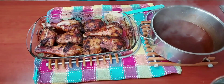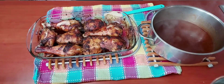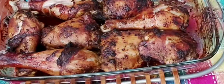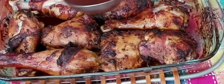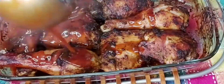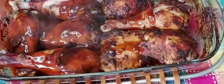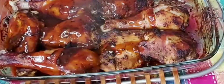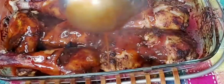There we have it — our sauce is all ready, thick and nice, lovely! We're going to baste our chicken with our sauce. Look at this deliciousness! Then I'm going to place it back in the oven for 20 more minutes and our lovely baked chicken should be ready.